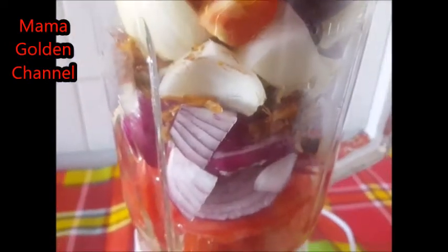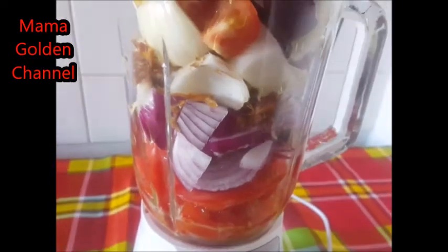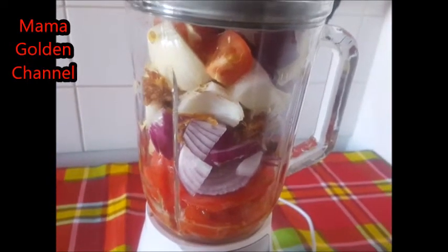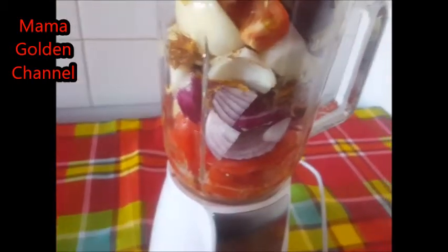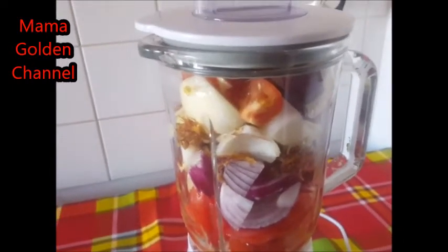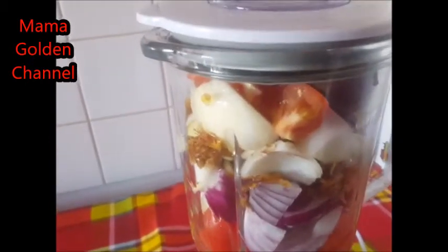So here, after I've cut everything, I'm just about to blend everything together. I'm just going to turn it on now.